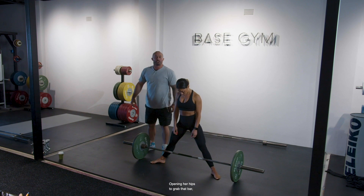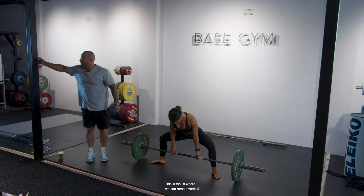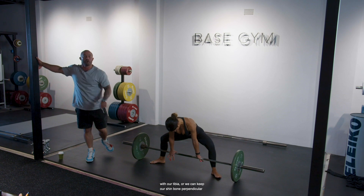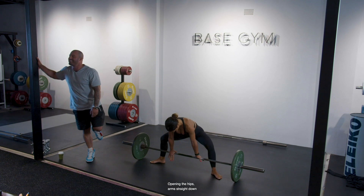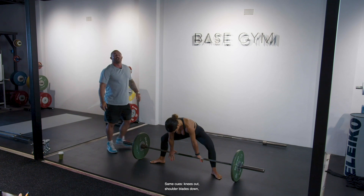Opening her hips to grab that bar, pushing her knees outwards. This is the lift where we can remain vertical with our tibia — keep our shin bone perpendicular to the ground, completely upright — and not push the barbell forward. Arms straight down, which is the most efficient position for the arms. Same cues apply.